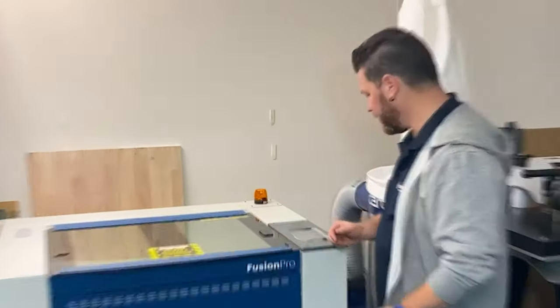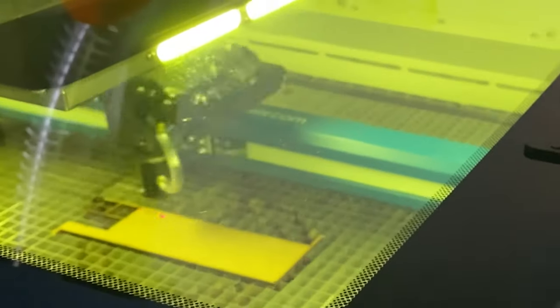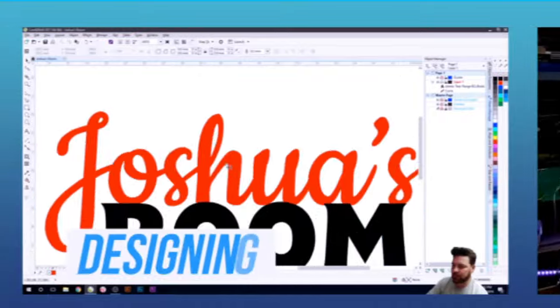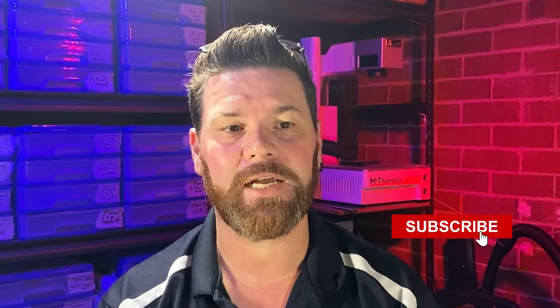Here we go, we're going to fire it up for the first time. Hi guys, it's Tim from CrowdLaser and we're back again. Today what we're going to do is just show you my first thoughts on the new Epilogue laser. We've got our new Epilogue Fusion Pro laser, just run through a few things of starting it up and seeing how we go with it all.